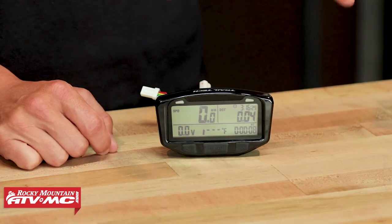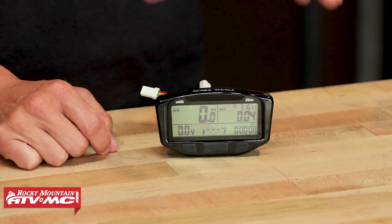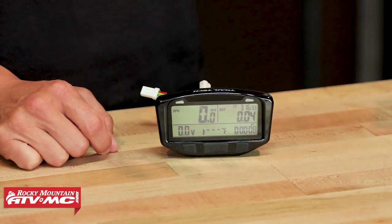We'll go through and talk about all the different features, highlights, and the different modes and screens that you're getting here with the Stryker. To get started, let's talk about the unit itself. What's nice about this is that it is waterproof, so if you're riding with this and it gets wet or you're caught in some rain, not going to have any issues there.